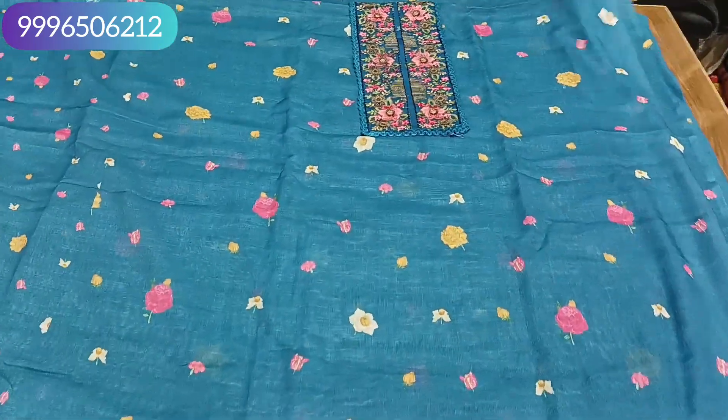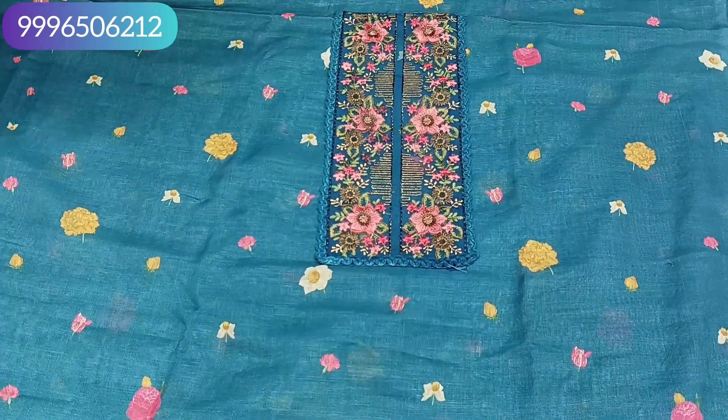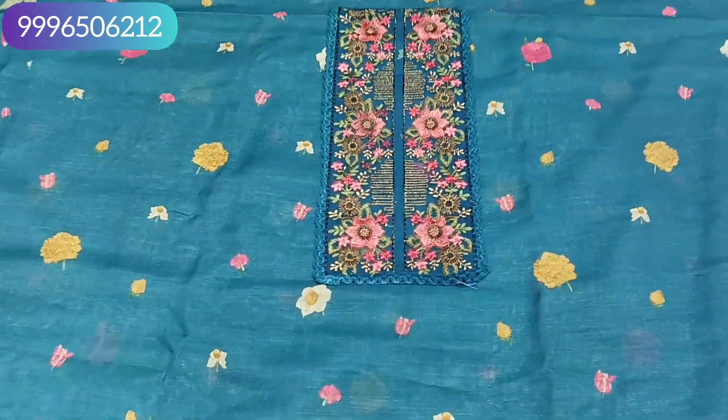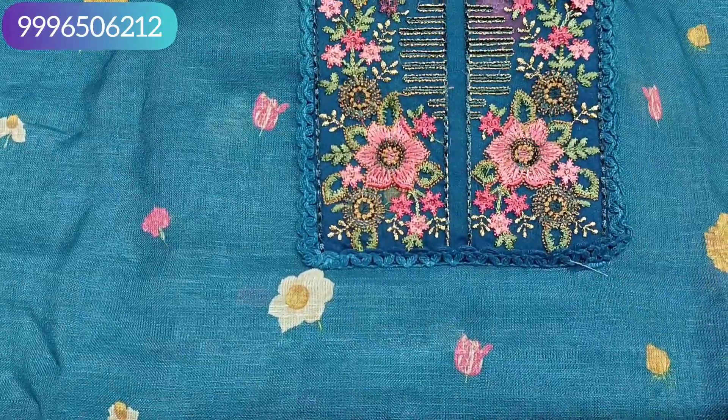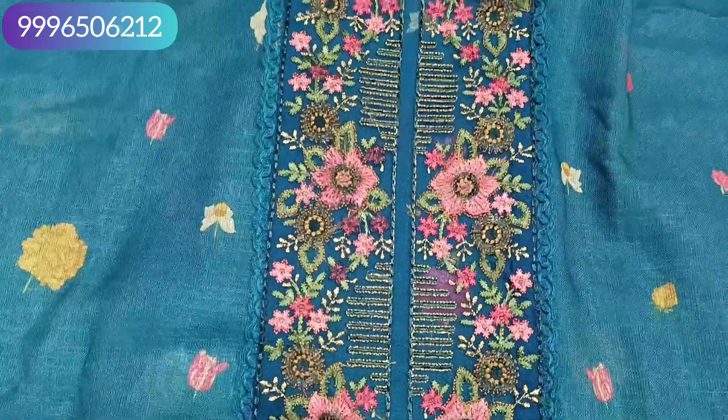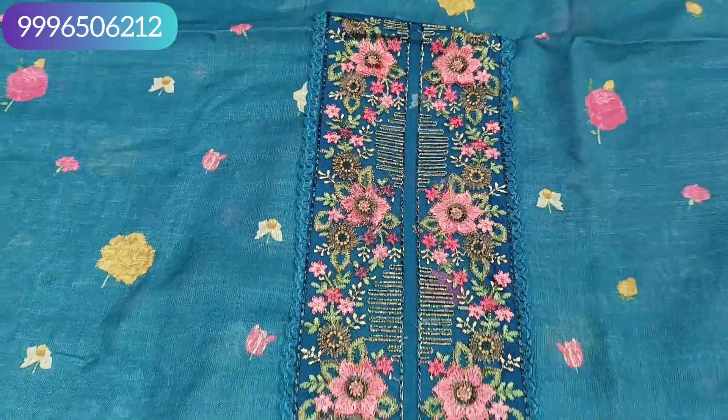It is a cotton linen fabric with a bit of a jute touch. It has lining on the shirt but not on the bottom. It will be a shade — this is a petrol color. On the neck, you will get a yoke neck pattern with all embroidery work, and you will also get a kirochia border.